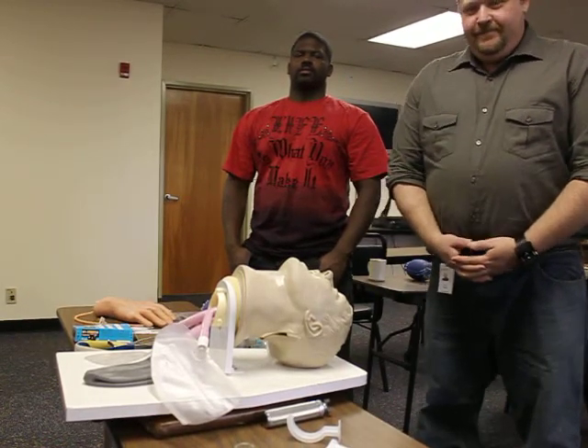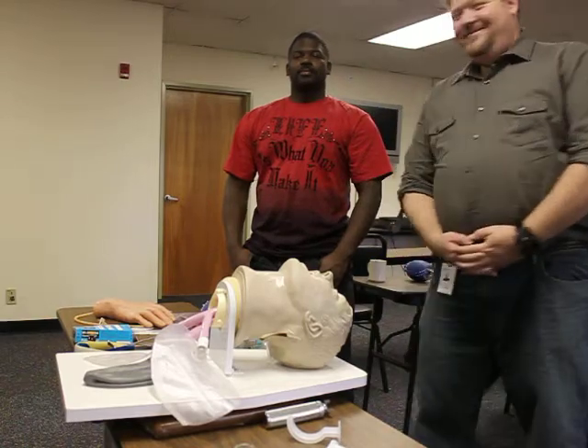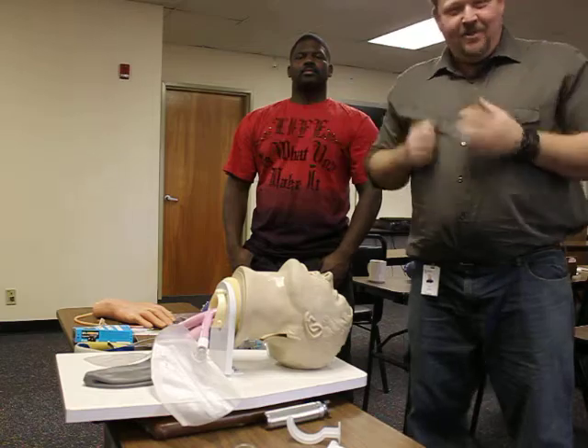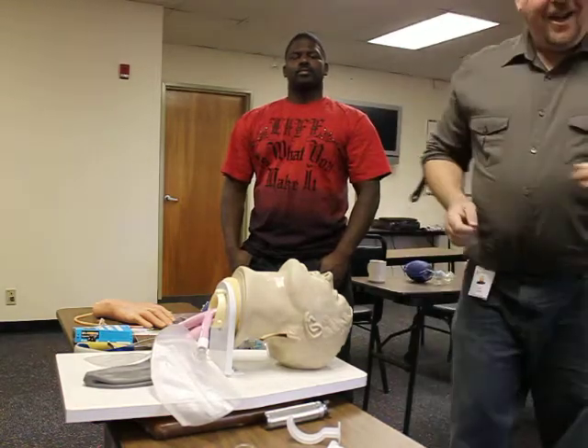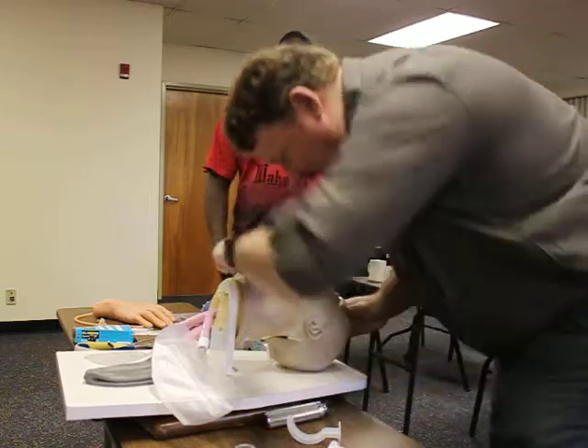This is your National Registry Alternative Airway Device and Superglottic Airway Station. I'd like to go ahead and select BSI at this time, make sure my scene is safe. I'm going to go ahead and approach my patient. Sir, sir, my name is Jim, paramedic — can you hear me? No response.